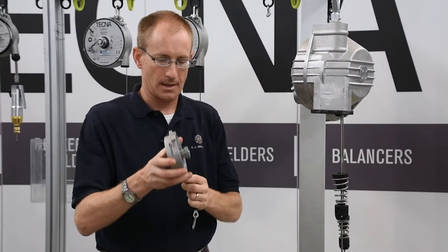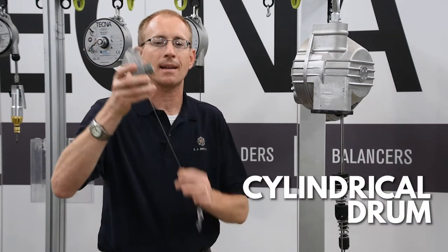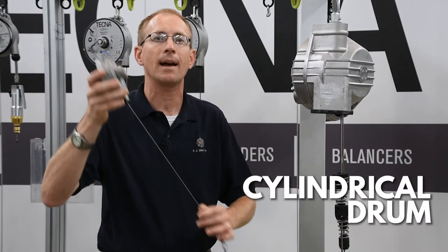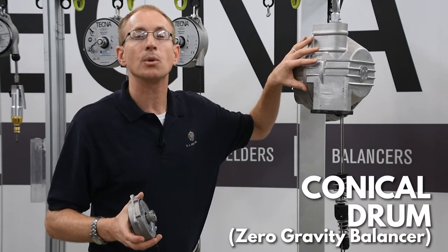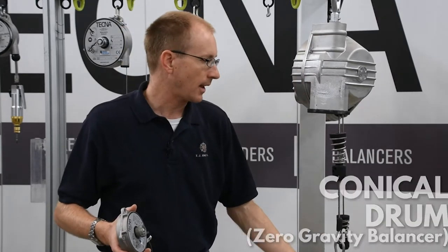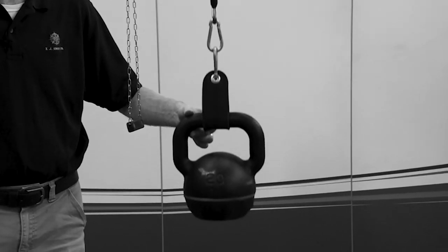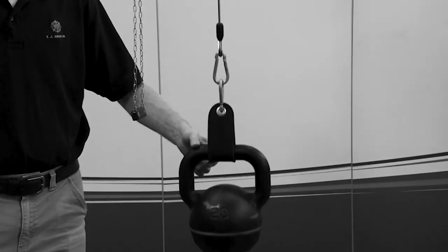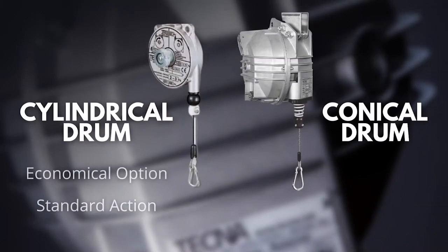The difference between those is that with the cylindrical drum, the spring gets tighter as it gets pulled out. With the conical drum, they call it a zero gravity spring balancer. The load on the balancer is able to float and stay more consistent, and the pull doesn't change as much as the balancer is going in and out. The cylindrical drum is a much more economical option and for a lot of applications is perfectly sufficient.